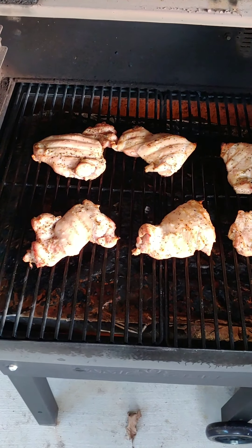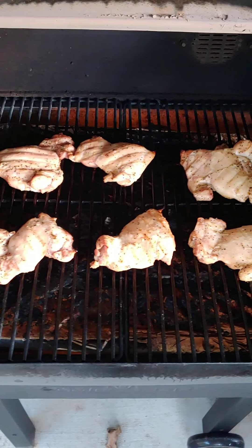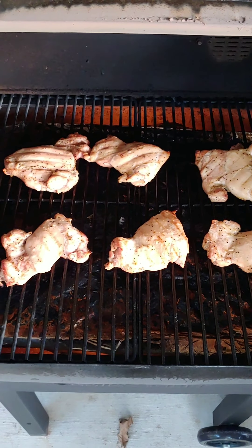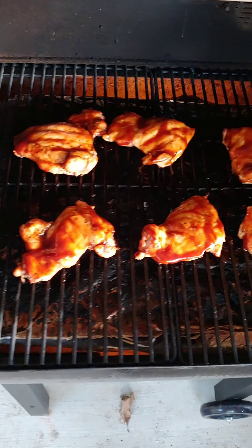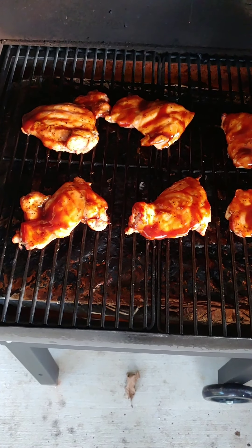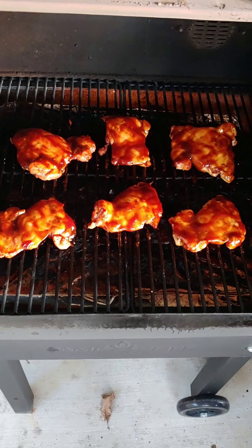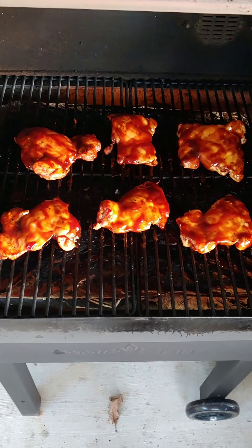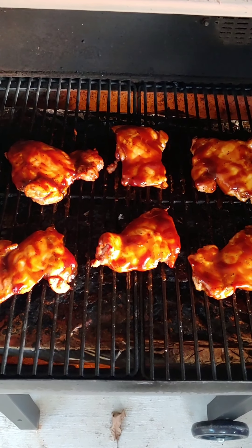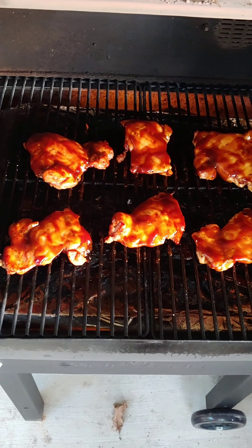These have been on for about 18 to 19 minutes. I just checked the internals — they're running about 169 to 170°F, so it's time to get some sauce on. I've just got my first coat of barbecue sauce on the tops. I'm going to shut the lid, give these a couple minutes, then flip them over and get the other side coated with a good glaze. It's been about 28 to 30 minutes total — about eight minutes each side, then four minutes each side with the barbecue sauce. These are ready to take off. Get Your Mind Right boneless skinless chicken thighs on the Camp Chef DLX Pro ZG model.